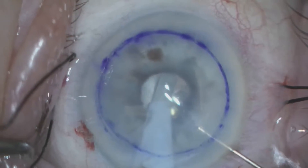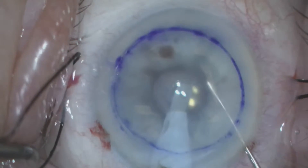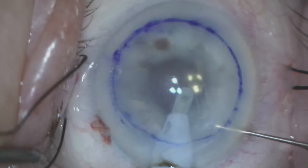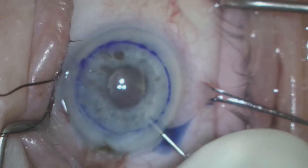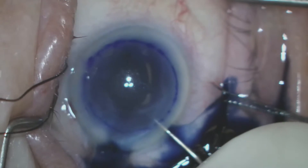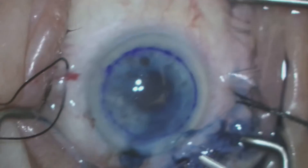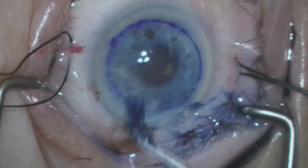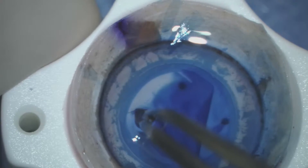We place an irrigation and aspiration cannula in and begin to peel away Descemet's membrane and the layer of endothelial cells which are not functioning at a level to enable this cornea to remain clear. In order to facilitate visualization of Descemet's membrane we infuse Vision Blue, which stains the Descemet's membrane as well as any residual fragments.